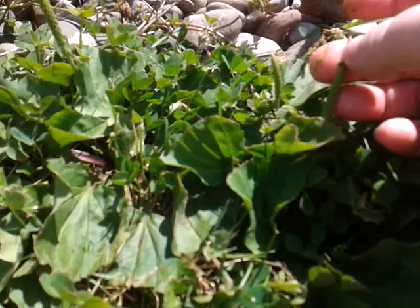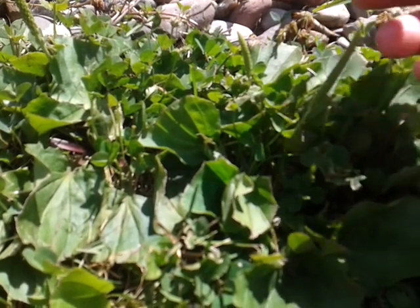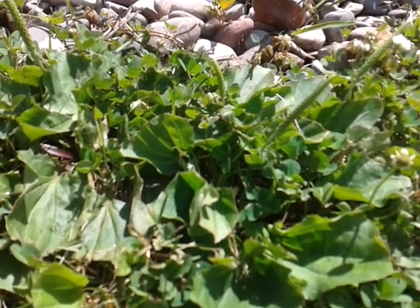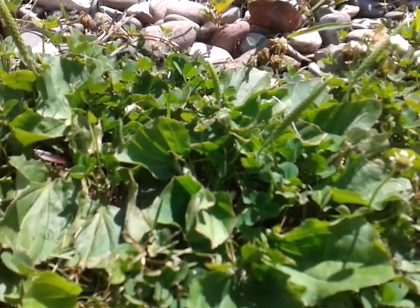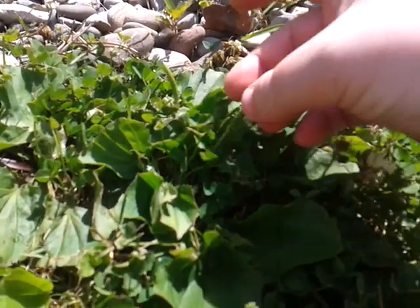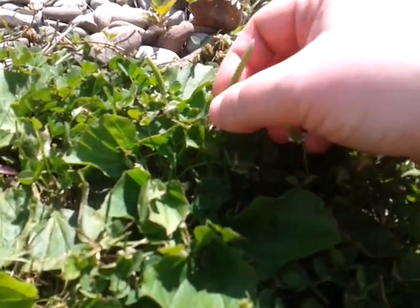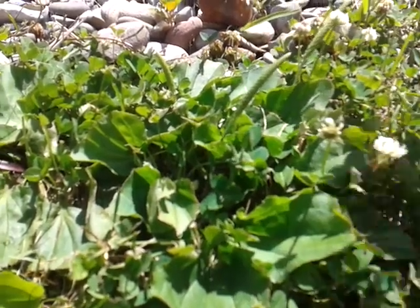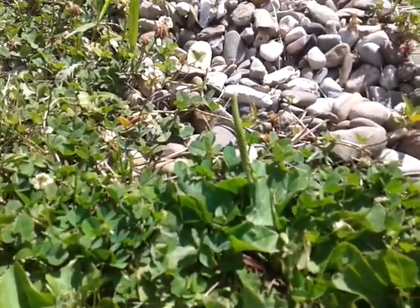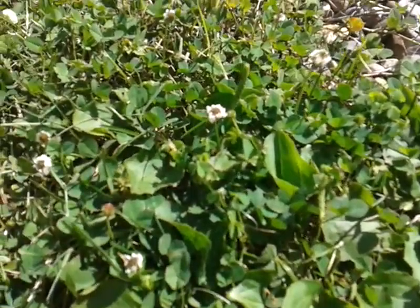These seed pods aren't dry yet, but eventually they will dry out, and this is where we get psyllium from. When we think of Metamucil or any of those over-the-counter fiber products to help regulate our digestive system and bowel movements, they're really using psyllium from the husks here — and then doing whatever commercial manufacturers do to make the products last longer.